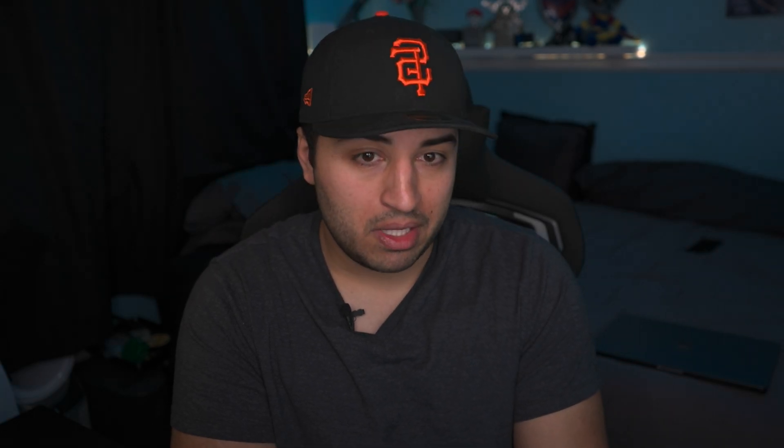With synthetic performance tests out of the way, I wanted to see a real-life example of what these chips could do. I did a roughly 5-minute 4K 60fps render of an SDR video in Final Cut Pro — my Steam Deck announcement video — exported in HEVC 10-bit. It took the Pro chip about 6 minutes and 11 seconds to export the video, whereas it took the Max chip about 3 minutes and 18 seconds. That's almost half the amount of time to export a video.